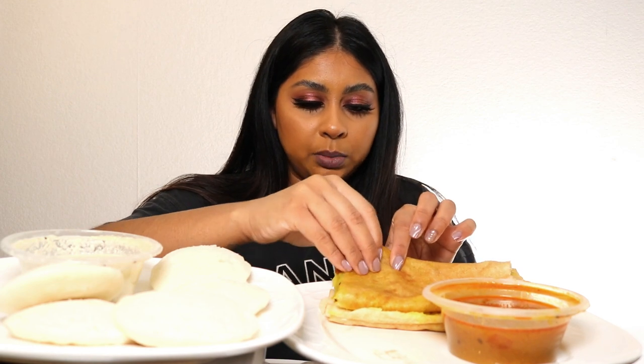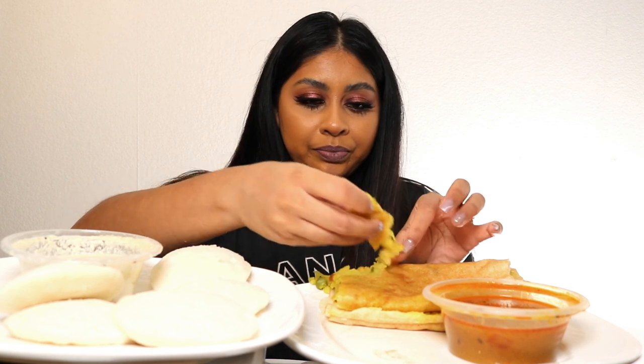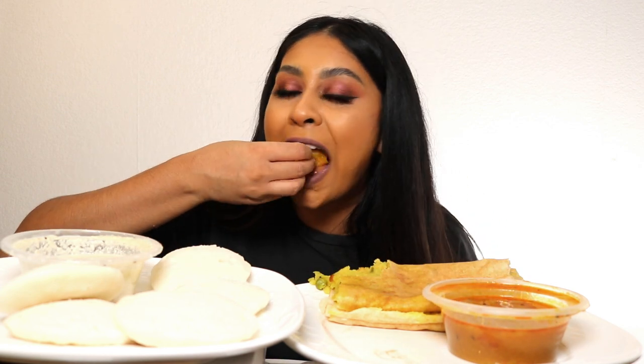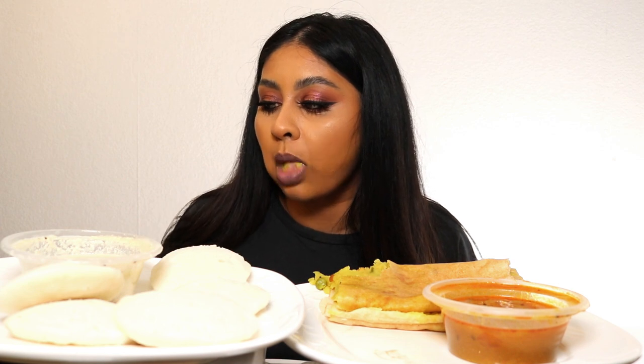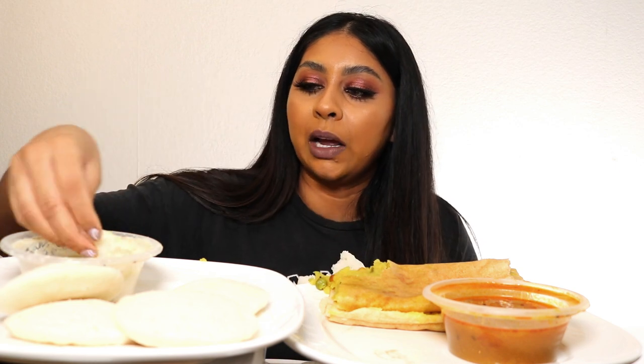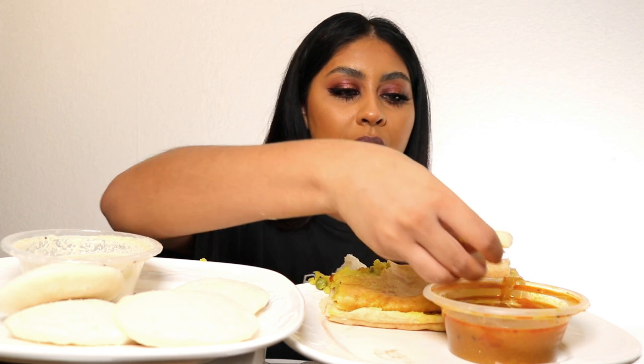I'll put subtitles in because I'm speaking French for my mom. My cat's literally here waiting. So we've got some masala dosa, putting it in the sambar, and we have some idli.